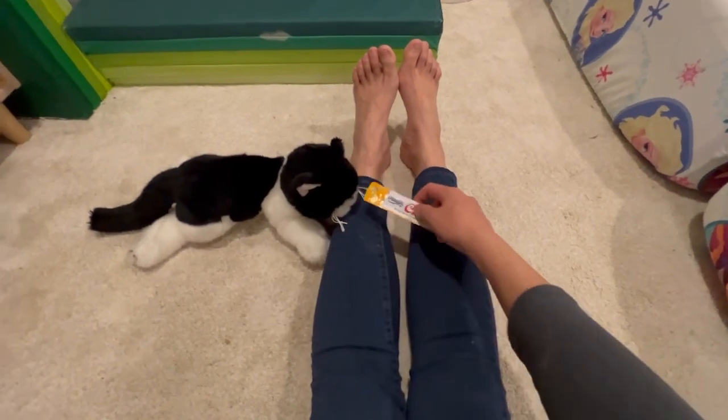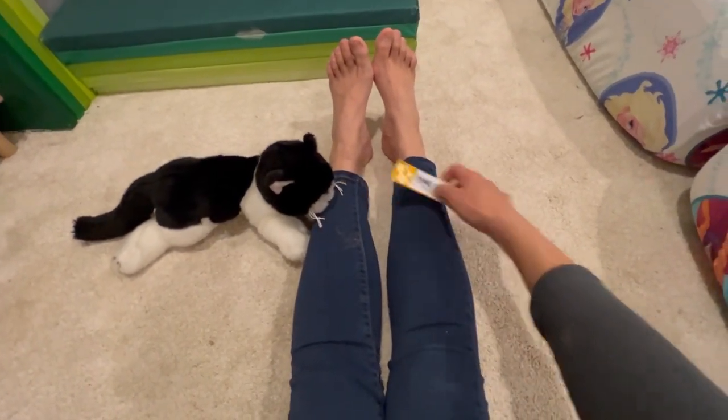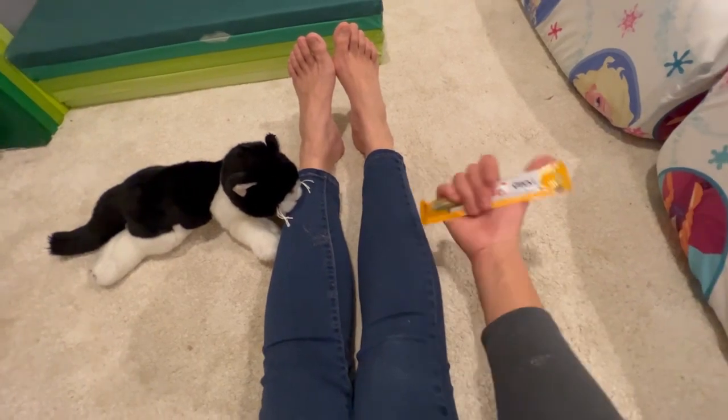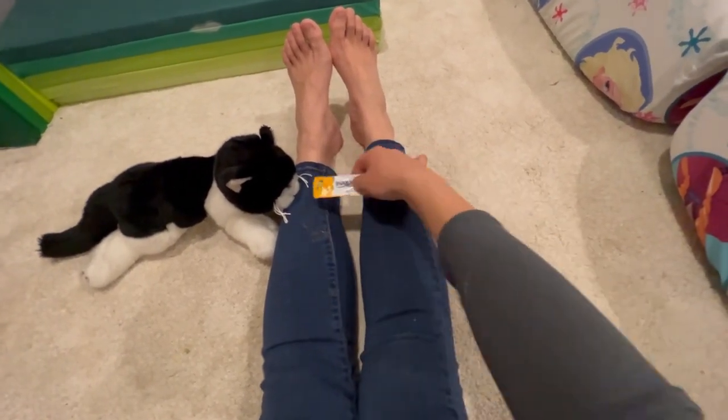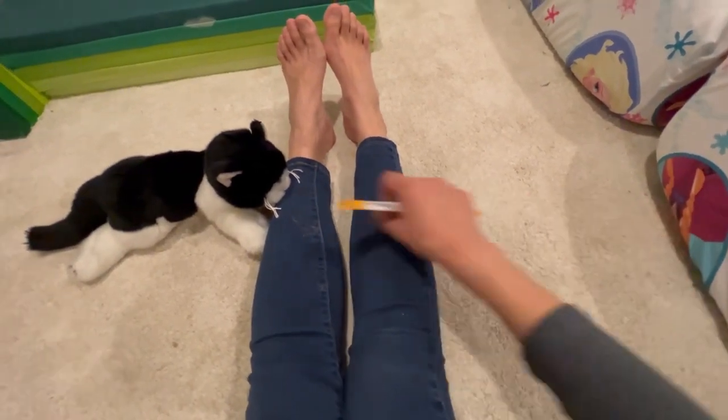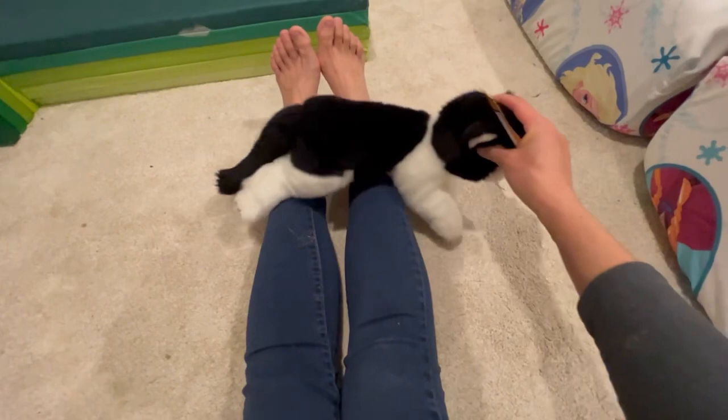At some point you're going to be able to get the cat to follow the churu. In order to get the cat to go across, you're going to follow the contour of your leg, come down this way and go across, so the cat follows across this way.